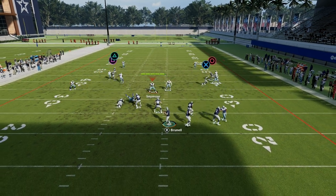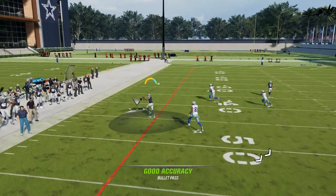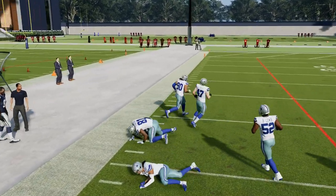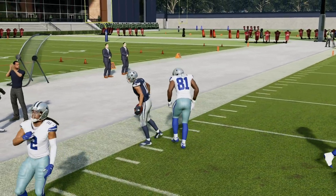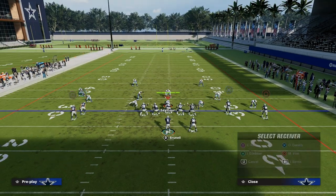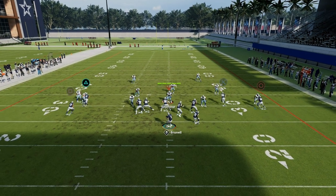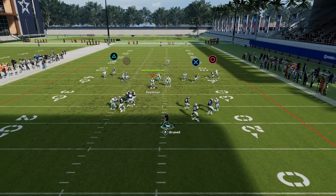I want to show you something else you can do with this to make this play even better. On the play stock, it does have a C route. I would recommend going ahead and re-hot routing the C route — you can just simply re-hot route it. What you'll see with doing that is he will get a lot more separation, a lot cleaner.